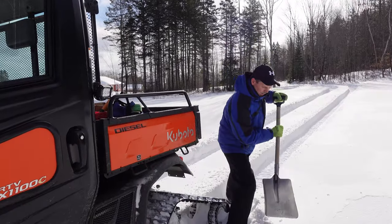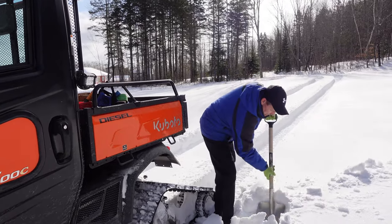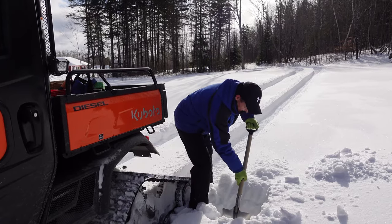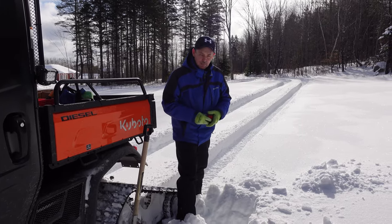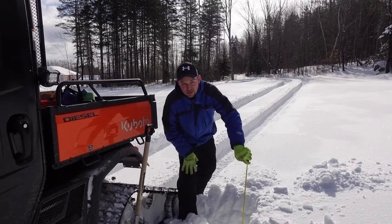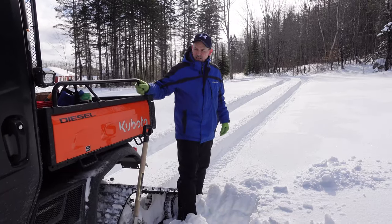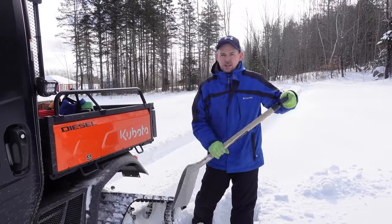Okay guys, so we generally get more snow than this — this has been an easy winter for us. But let's take a look at what we're dealing with here for snow, just to give you an appreciation. So there's a crust layer down there, there's probably another 2 or 3 inches down below that crust layer. We're dealing with about 12 inches of snow here, plus maybe 2 to 3 inches — so 14, 15 inches of snow. Not a lot, but a side-by-side on wheels is definitely not going to go through the snow.